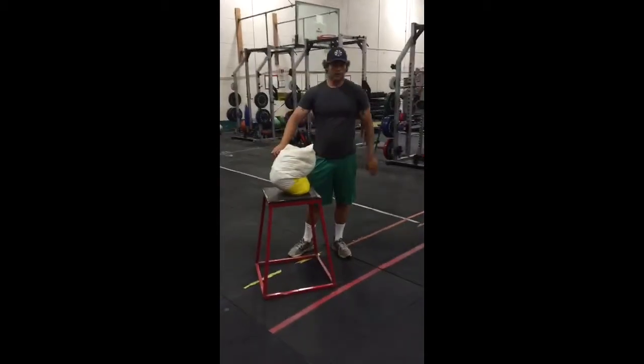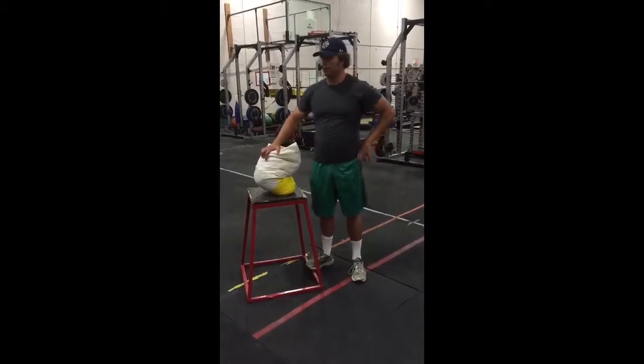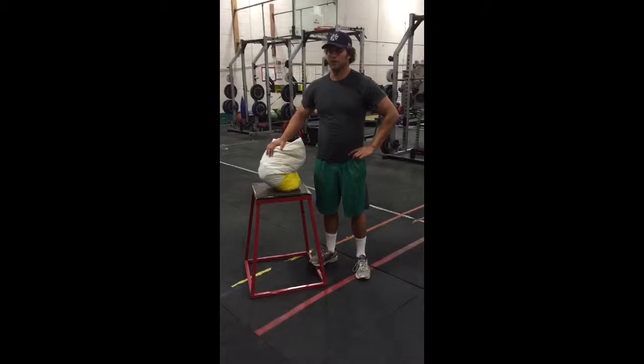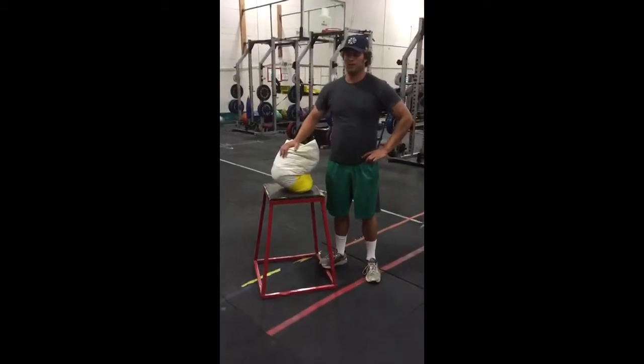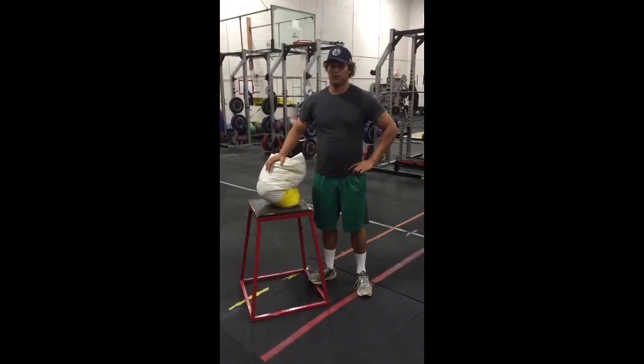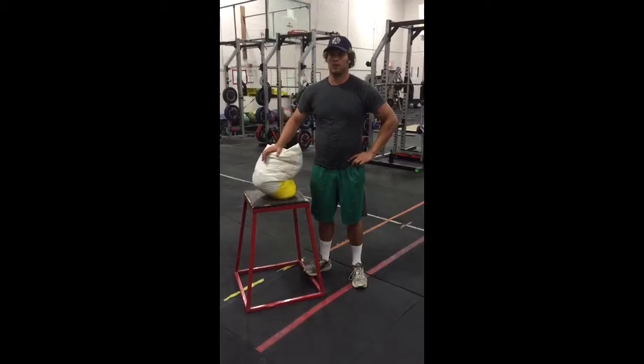Once the soldier is finished he has one minute to rest. At the completion of his one minute rest he will again take the sandbag in his arms, travel down 50 feet and return. Upon his second return he will have 55 seconds rest. He will have five seconds less rest with each successful shuttle completed.